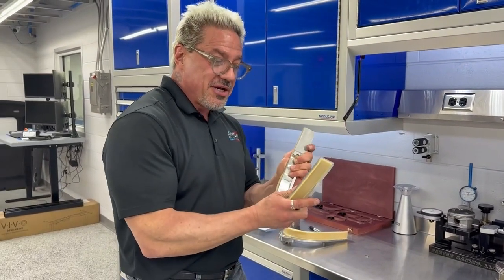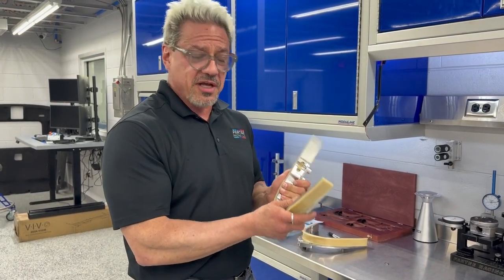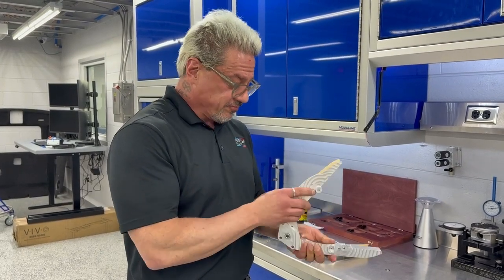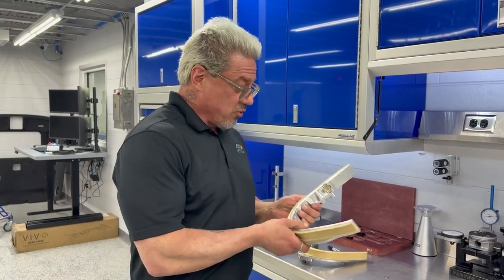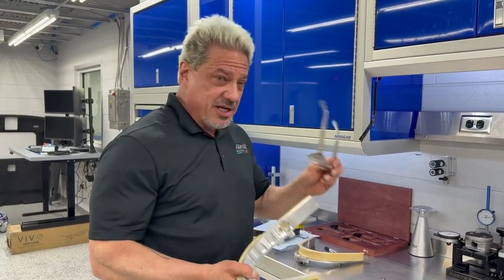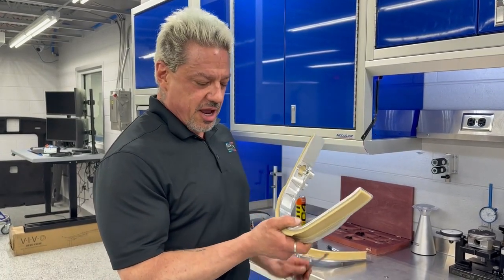So again, the attachment method here — we're so confident in it that we're going to offer a lifetime guarantee of this part. Lifetime guarantee. If it fails, you're going to have your choice: buy a new BMW part if it's still available, or we'll give you another one of ours. I guarantee you are never going to see another engine failure as a result of the U-shaped guide if you use the Partee Racing U-shaped guide.